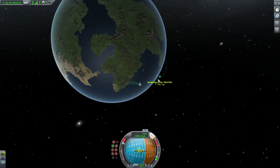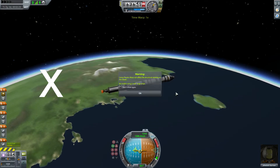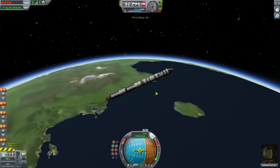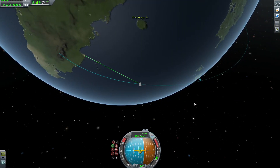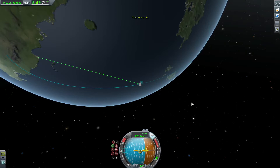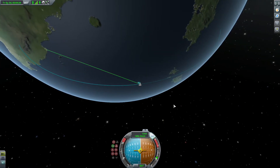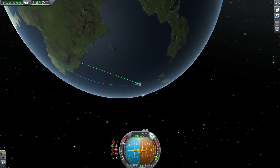It's at 100. Throttle down by pressing X on the keyboard, and let's just speed up. Once we get to the apoapsis sign, we're going to go right in between the blue and the orange and just throttle up as much as you can. This is going to increase our speed and our orbit.